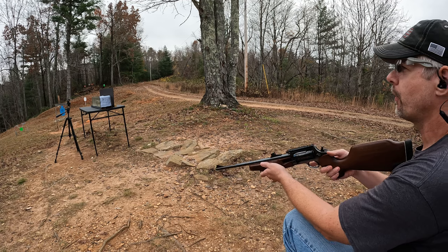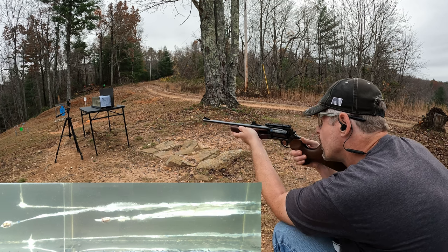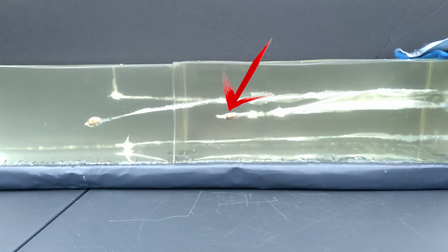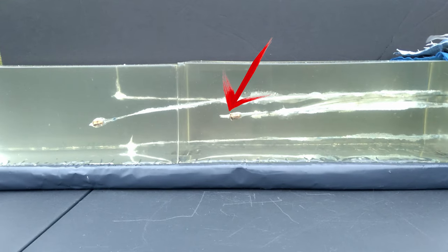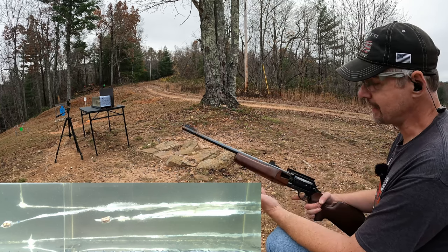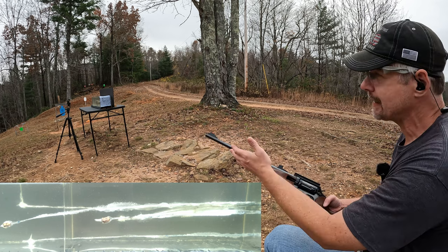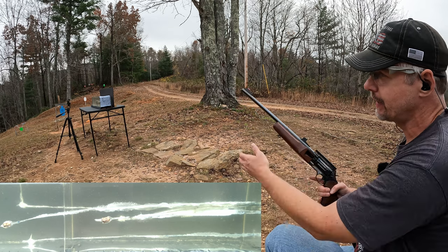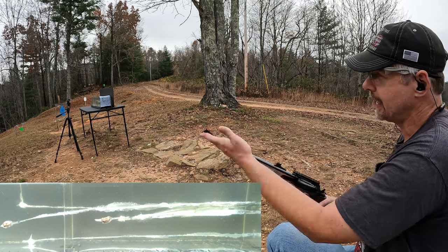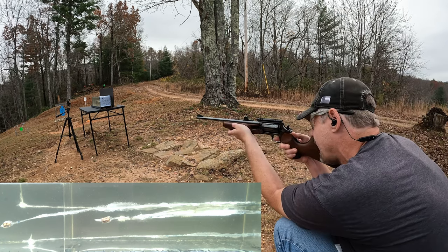Now let's try the 18 inch Circuit Judge. Honestly, I don't think this stuff is going to expand either, but hopefully I'm wrong. I went up under it and I hope I stayed far enough away. That one down there was perfectly placed, but I'm just going to say right now — this ammo is terrible. It felt weak, it sounded weak. The one out of the 18 inch barrel didn't even go as far as the one out of the six and a half, and neither one expanded. I'm going to fire another one out of the Circuit Judge just because it doesn't make sense.